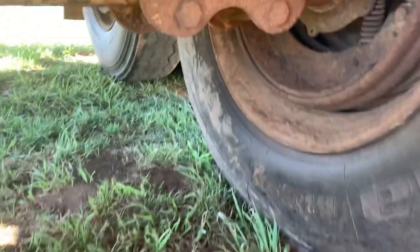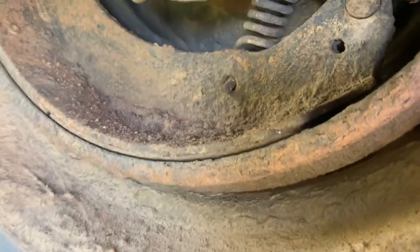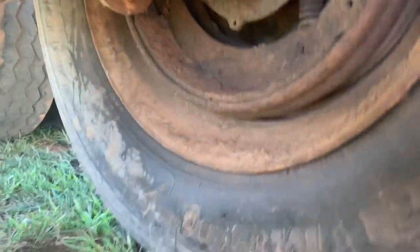Let's talk about what happened. You can see these brakes are absolutely shot. The brakes over here are pretty good, brakes back there are good, brakes back there are good — so just this one is shot.